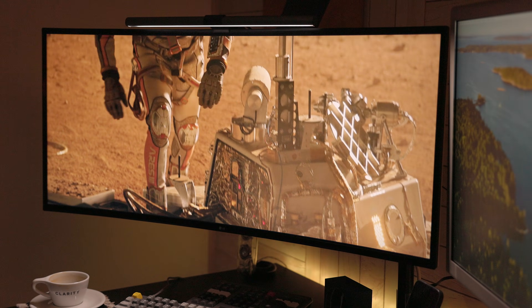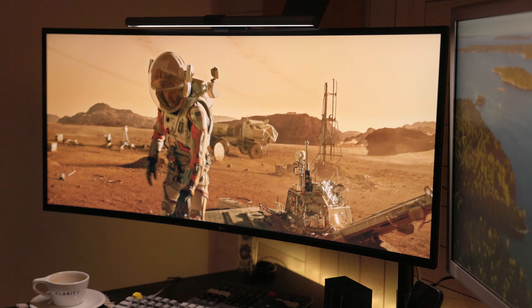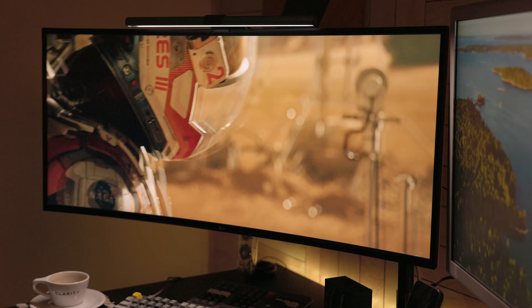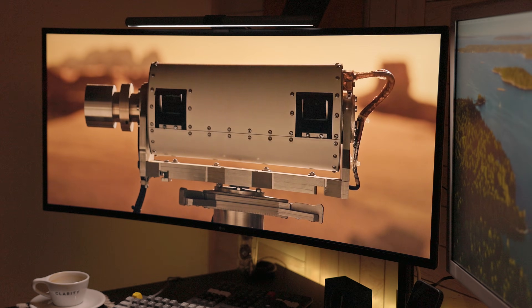The cool thing about this display is the 21 by 9 aspect ratio, which is great for viewing film since you won't see black bars on the top and bottom of the screen like you do with regular 16 by 9 displays.